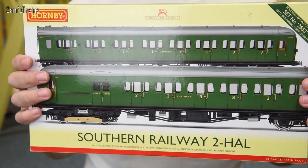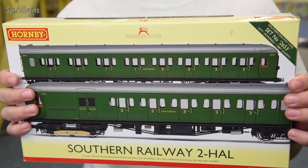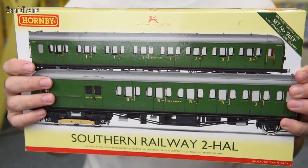Today's engine slash train pack slash EMU is one that quite a few people have asked me to do since I revealed I had it — the beautiful Hornby Southern Railway 2HAL EMU. The version I've got here is in the Southern Green and I absolutely love the Southern Green, so it had to be this version for me.